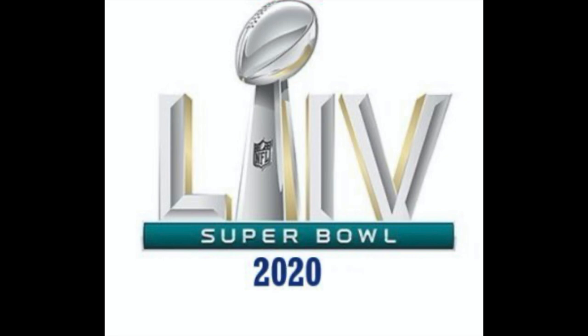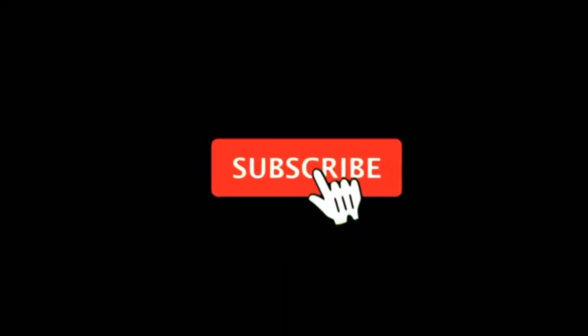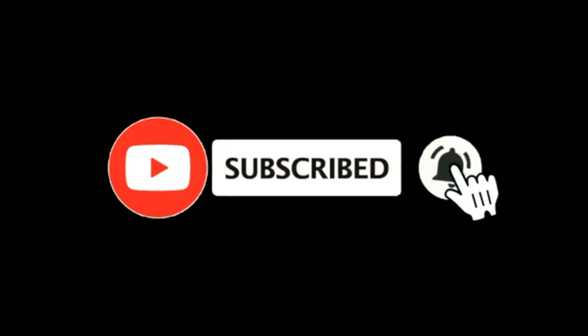This was my Super Bowl 2020 dinner for my family and me. I made fish tacos, nachos, and chocolate chip cookies for dessert. Please subscribe to my channel, ring the bell, and give it a thumbs up and you will be notified of new upcoming videos.